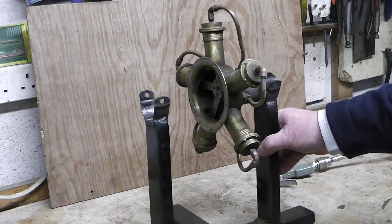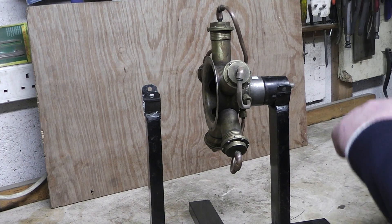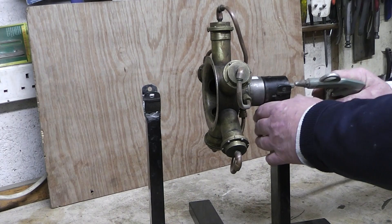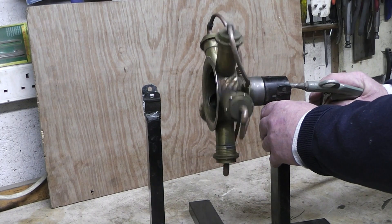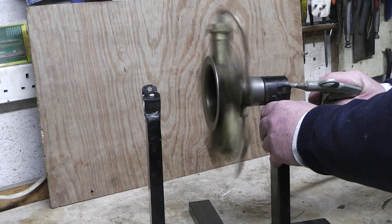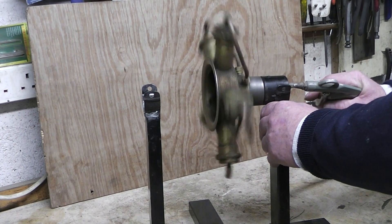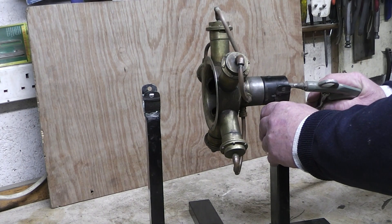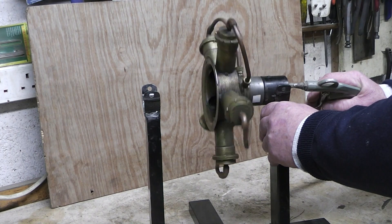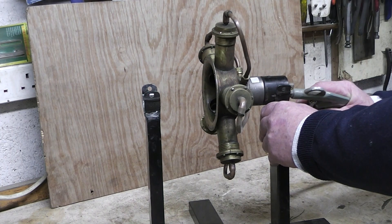It has two inputs — the input at the top which allows the steam in, but in this case I'm using air, and you see it all rotates. With the small amount of air going in, as you could realize, wherever it starts there are two cylinders pushing down on it, so it will start anywhere.